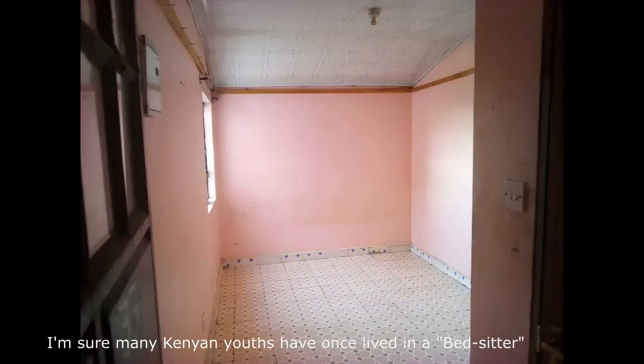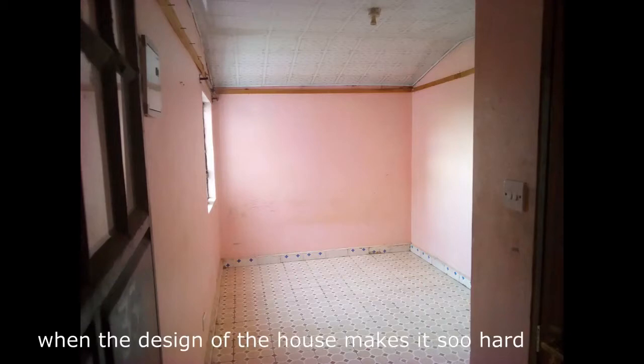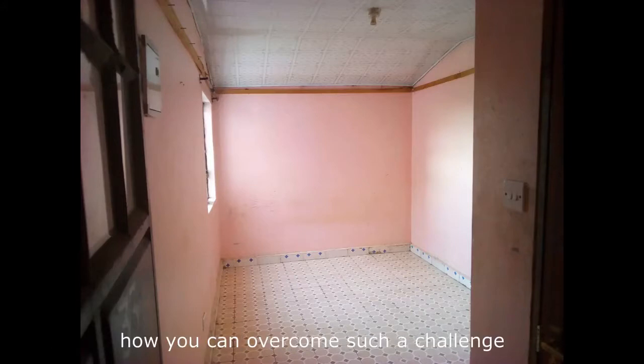Hello and welcome. I'm sure many Kenyans have once lived in a bedsitter. It's quite frustrating when the design of the house makes it so hard for you to turn off the lights, especially at night. Today I want to show you how you can overcome such a challenge.